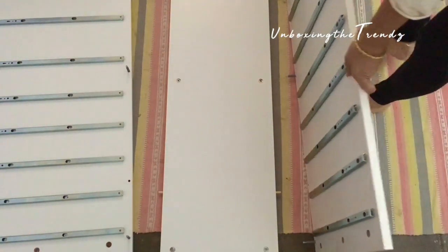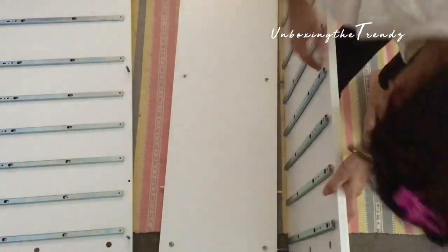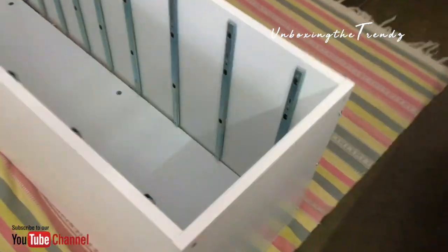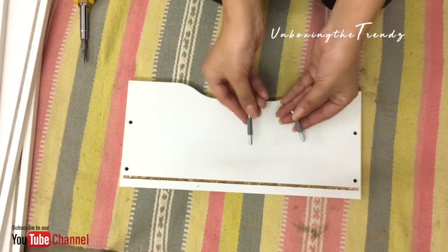The material used is compressed wood, which is quite durable. The total weight of the chest of drawers is around 40 kg. The base took me around one hour to complete.